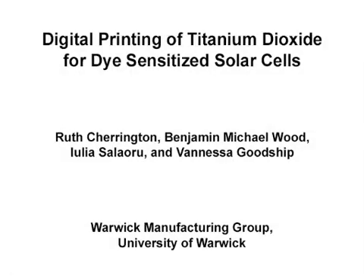The overall goal of this experiment is to formulate, characterise and measure the performance of titanium dioxide inks in printed layers. The viability of inkjet printing for the production of dye-sensitised solar cells was also investigated.